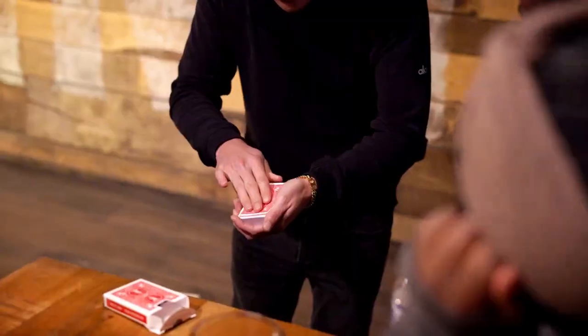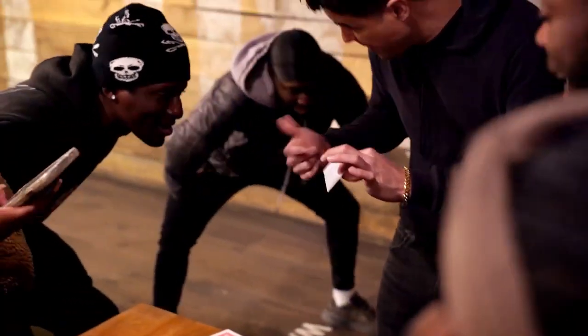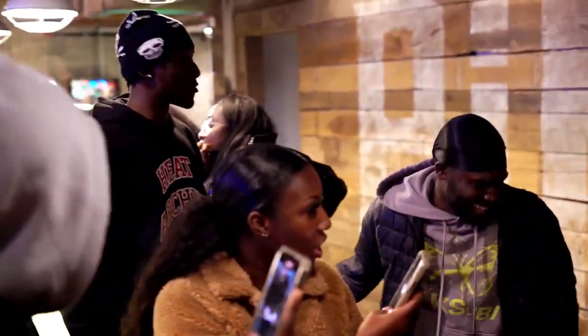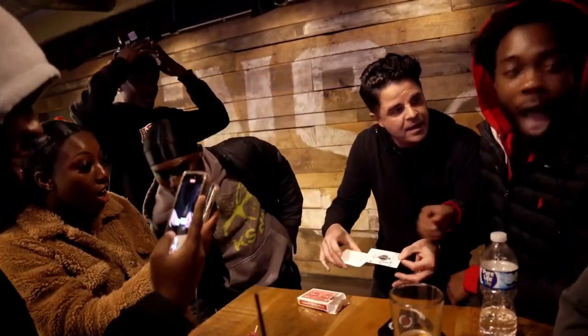Watch close. It's gonna happen quick. It happens on the count of... You missed it! Wait. Did you see? This is the envelope. If the envelope is here, that means that your card would be here. No!